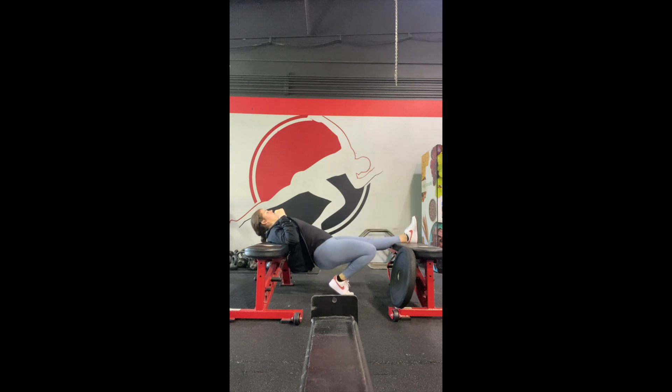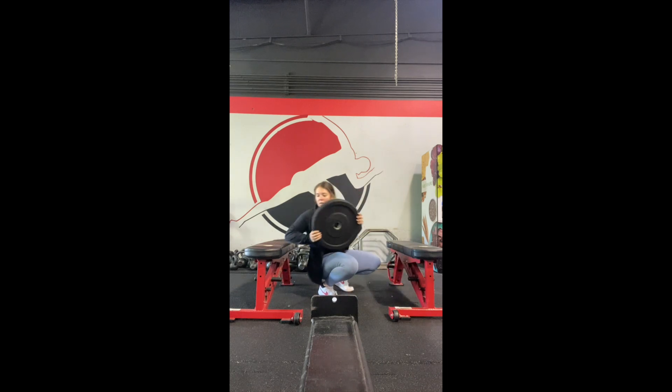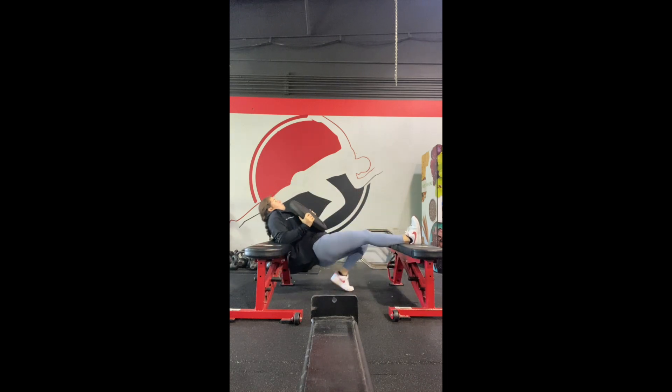If this is too easy, there is an option to grab a weight and place it on top of your hips and your pelvis. Again, with this, you don't want to let your hips drop or start to bow — it should be a nice plank. Hold for the duration of time that is expected, take a break, and then repeat.